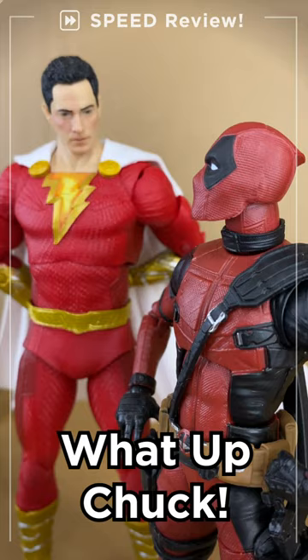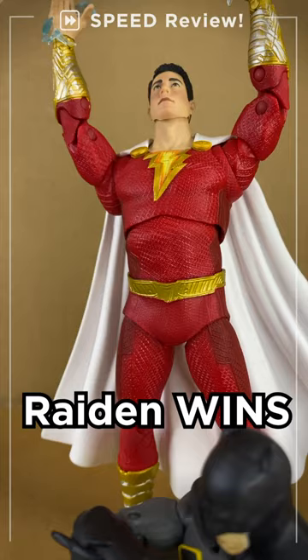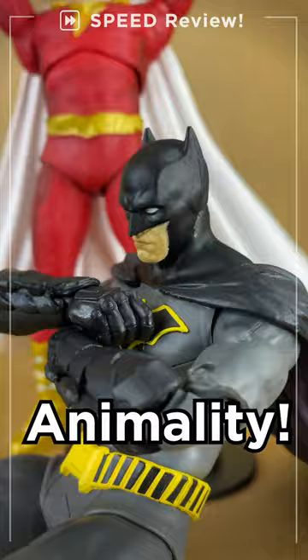Articulation. This is the best McFarlane head sculpt they've done yet — spot on Zachary Levi. Nice head swivel, a little up, no down — Raiden wins! And I'm Batman.